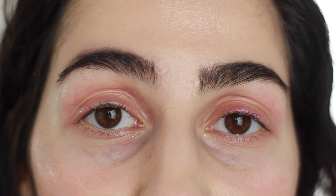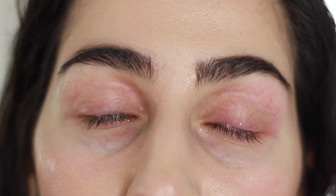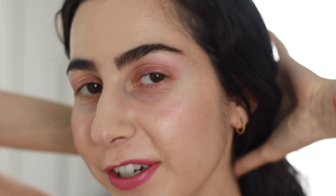A drugstore alternative for Slay is Pixi's Double Cleanse. It's another really great makeup remover that is oil-based and so gentle and effective. Let's wash the rest of my face, but first let's get this hair out of the way.